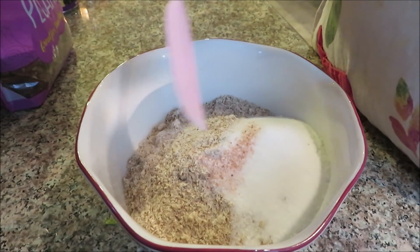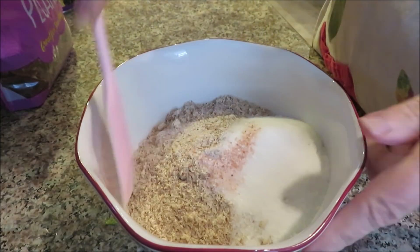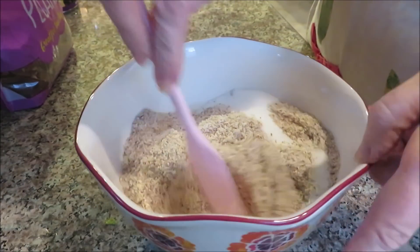In here I have the almond flour, my sweetener - I'm using Pure - and salt. I'm going to mix this together and then add the melted butter.